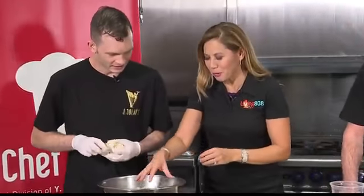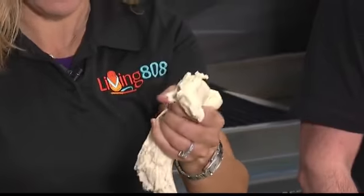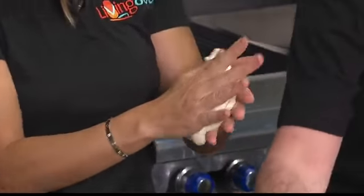Can I? I promise I washed my hands. Of course, take a feel. Gosh, I feel like I'm playing with Play-Doh — the kids would love this. And you said you actually used to do a class with kids, right?